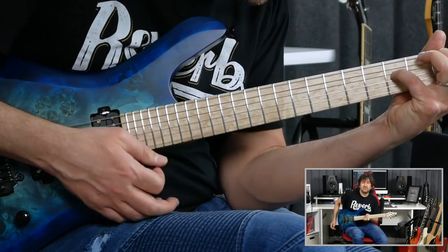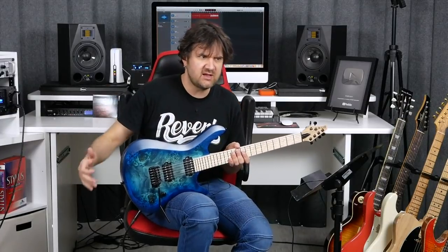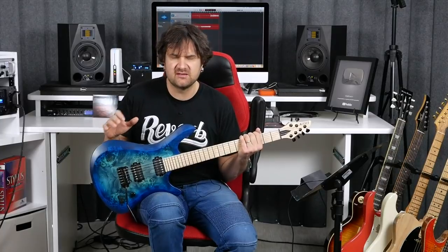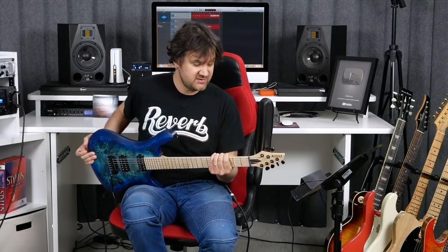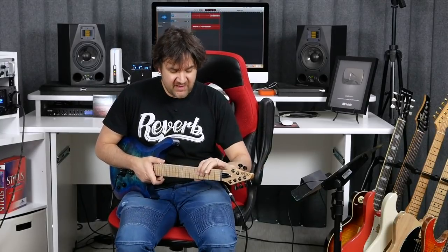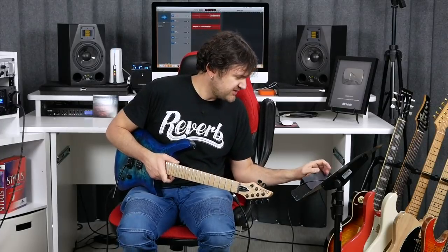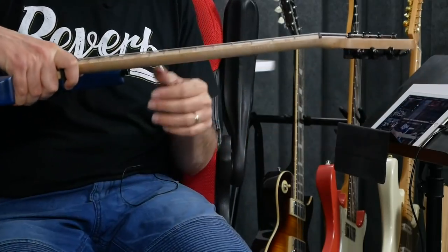This is a loaner, because before making such a big decision with woods and specs and pickups and all that, the guys at Kiesel were super nice to let me borrow this, which is kind of what I'm doing today. Now, the neck profile is the one that I want. They have different ones. This is a thinner profile — I can't remember exactly how they call it. It's not the thin, it's the thinner.